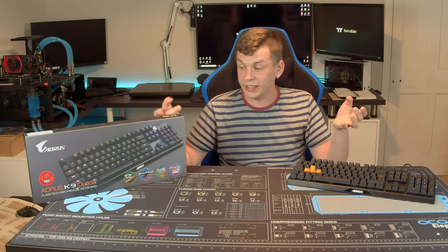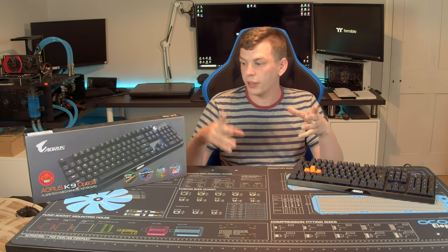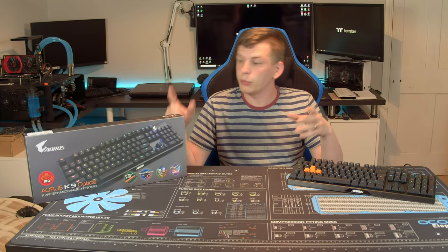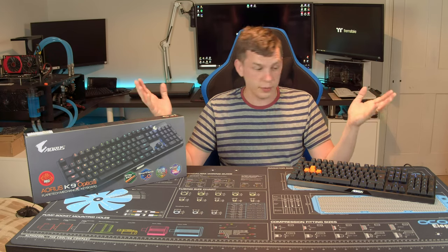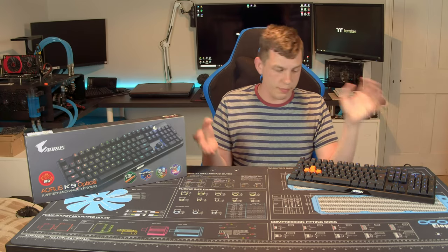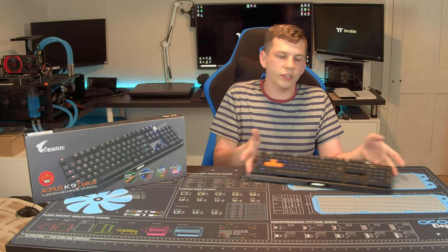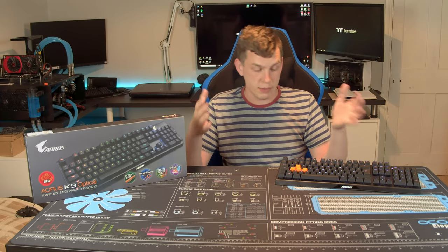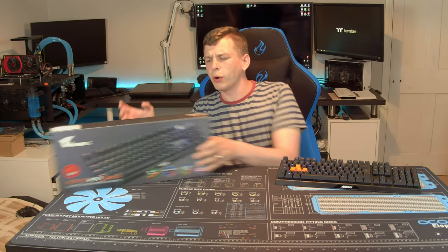What we're looking at today is the Aorus K9 gaming keyboard from Gigabyte. The K9 is their top-spec keyboard; this particular one comes in at around £120. Basically it's a 104-key, standard-sized keyboard — it is mechanical and it's got lots of RGB.